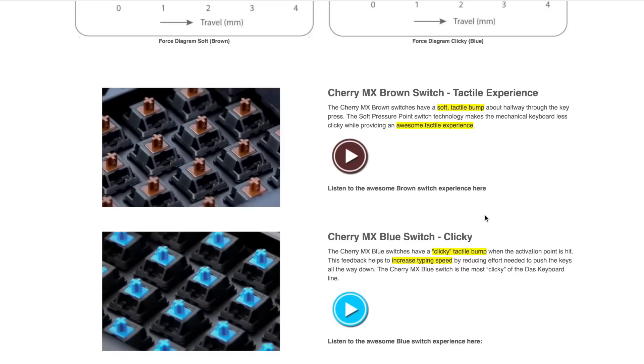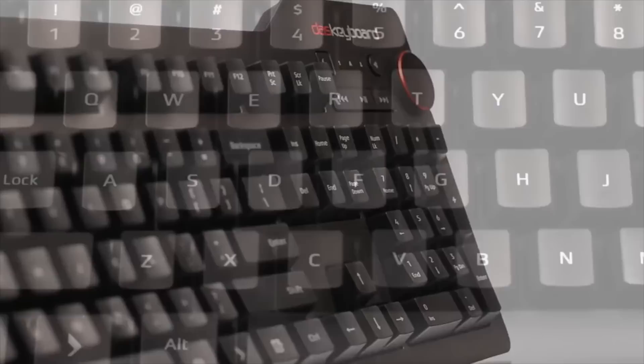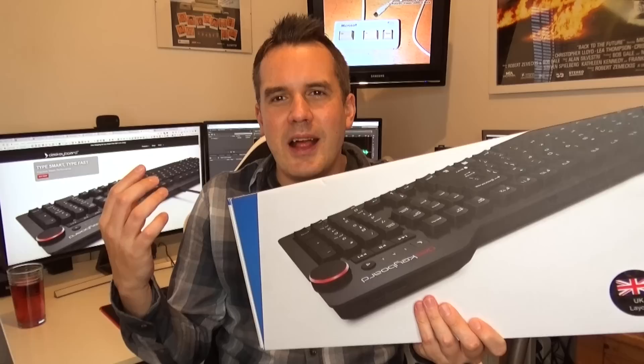The difference with how these work is that underneath every key you've got individual switches. On this keyboard they're actually gold plated switches, and that's what gives you that really nice clicky sound when you type on these keys. It does mean they're quite a lot more expensive than traditional keyboards.